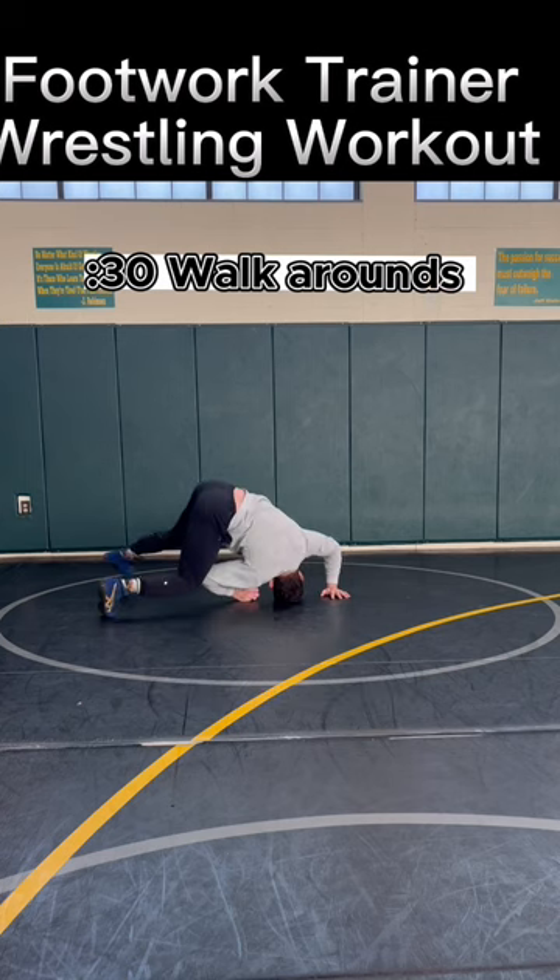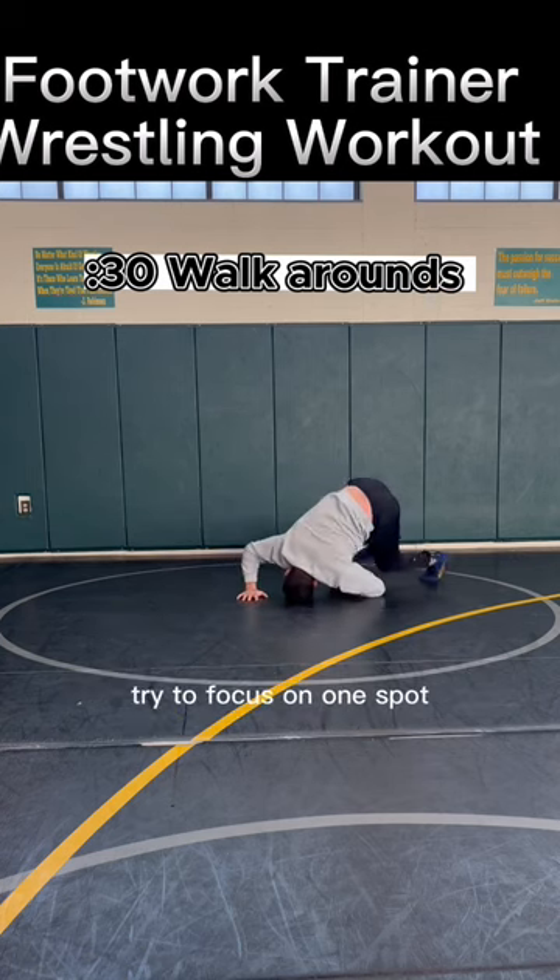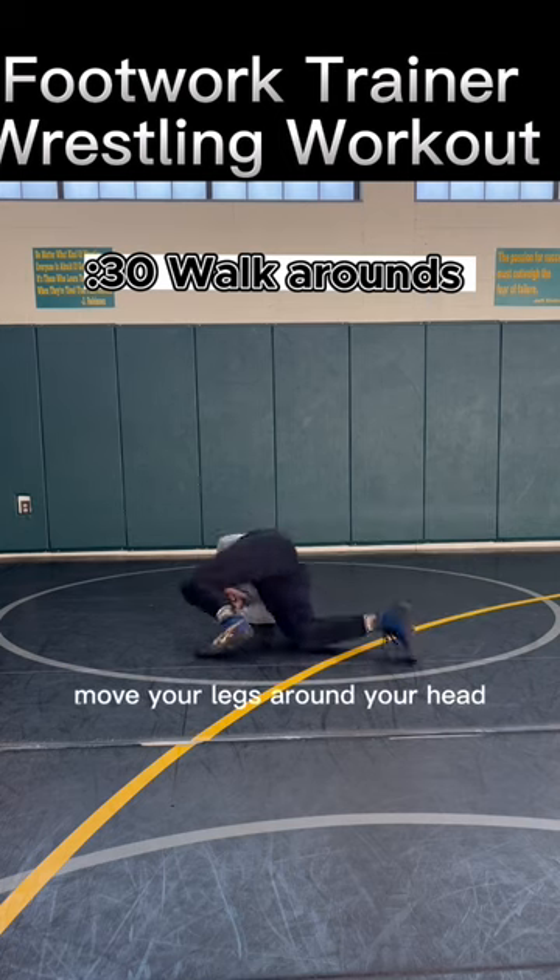Then 30 seconds of walk arounds on your head. Try to focus on one spot and move your legs around your head.